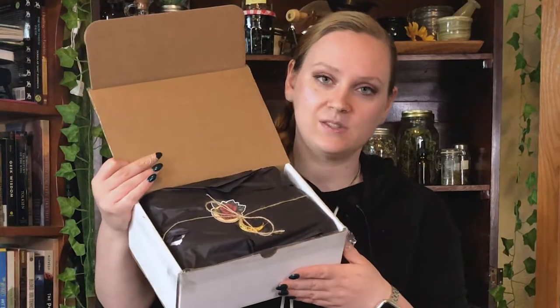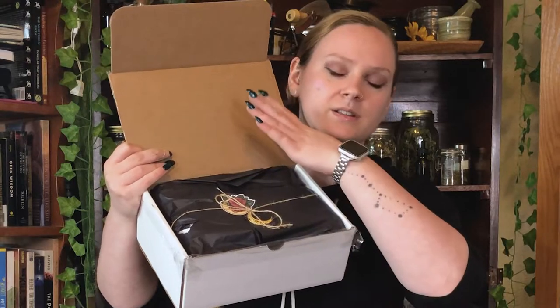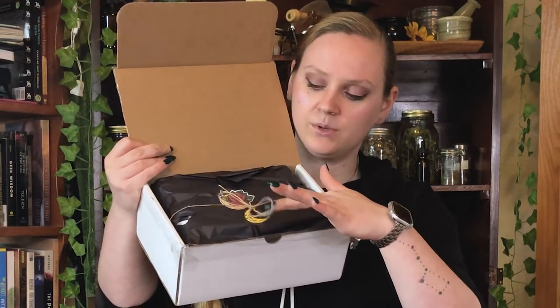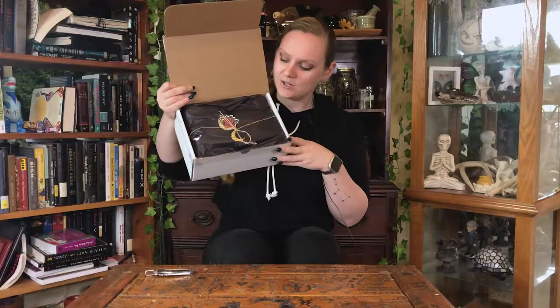All right, so already it's very pretty. This is the same sticker that's on the front of the shipping box — it's got this cute little moon decal. Oh my gosh, adorable.